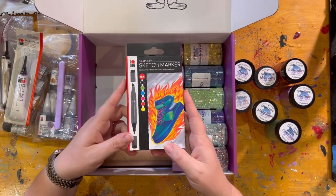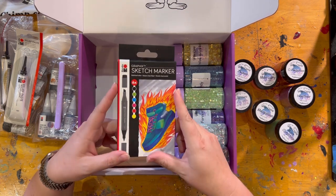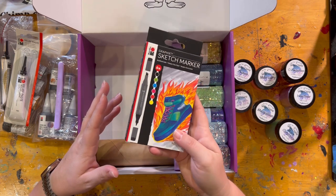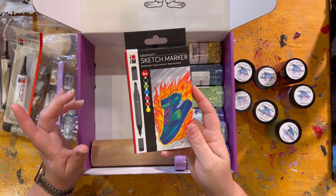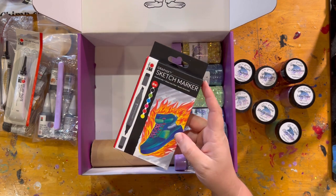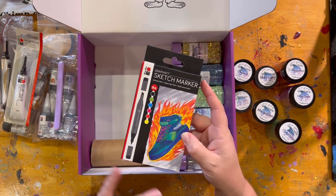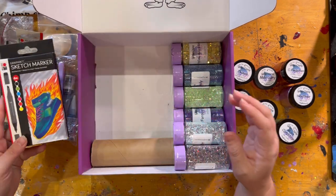We have the Marabu Heat Sketch Markers. I use these every day, whether it be for crafting or just as markers. I literally have two boxes — one I use in the house, one at my desk at work. The Heat Sketch Markers are really awesome. These are great for making tie-dye tumblers, and there's a bunch of other things you can use them for — you can even use them on the ornaments. So the Heat Sketch Markers are also in this box.